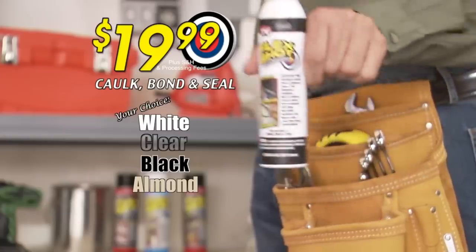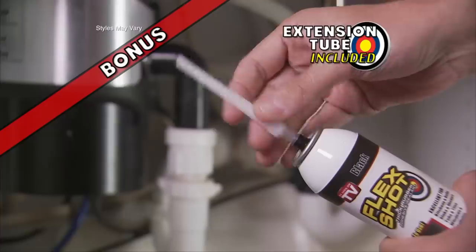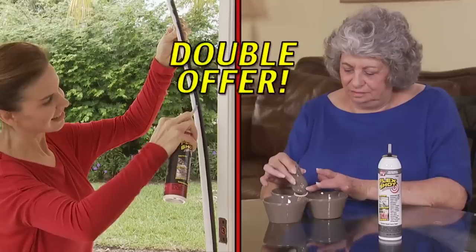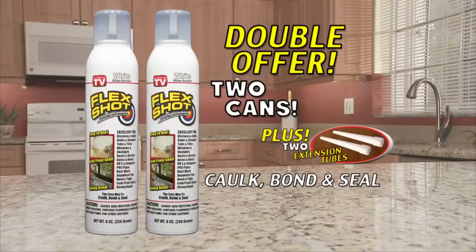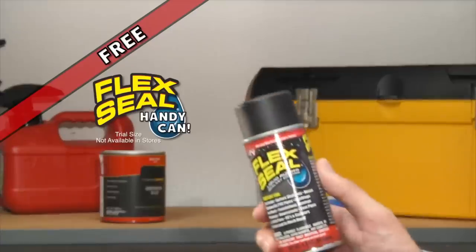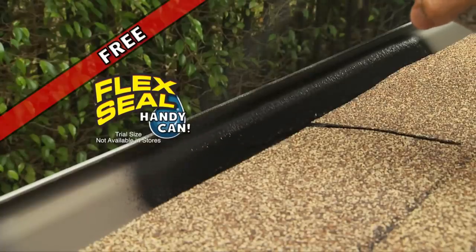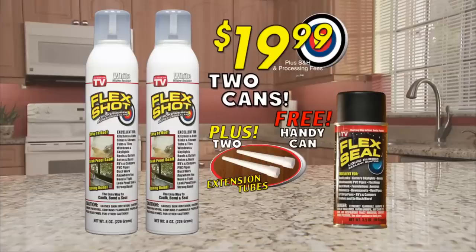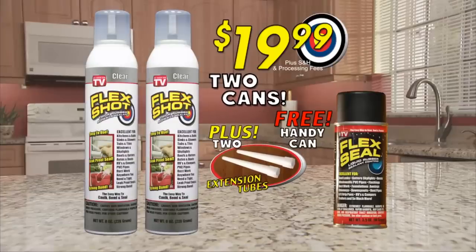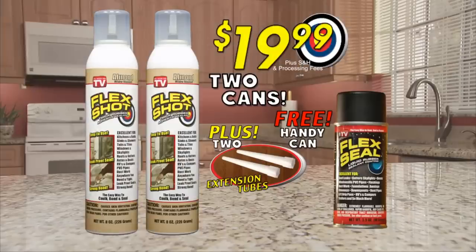You can get Flex Shot in white, clear, black, or almond for just $19.99. Plus, we'll include this bullseye extension tube. But wait — we're going to double your order. That's two cans of Flex Shot and two extension tubes. Plus, I'll throw in a free handy can of Flex Seal, the easy way to stop leaks fast. You'll get two cans of Flex Shot, two extension tubes, and a free handy can of Flex Seal — all for just $19.99. Order now.